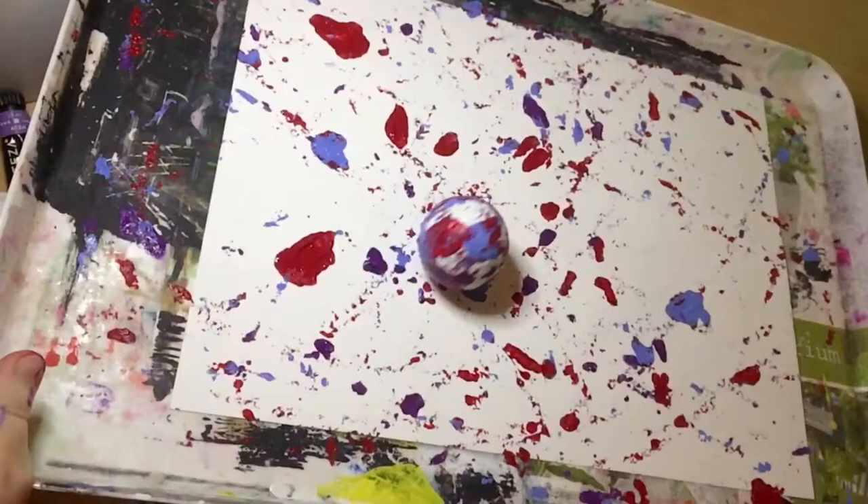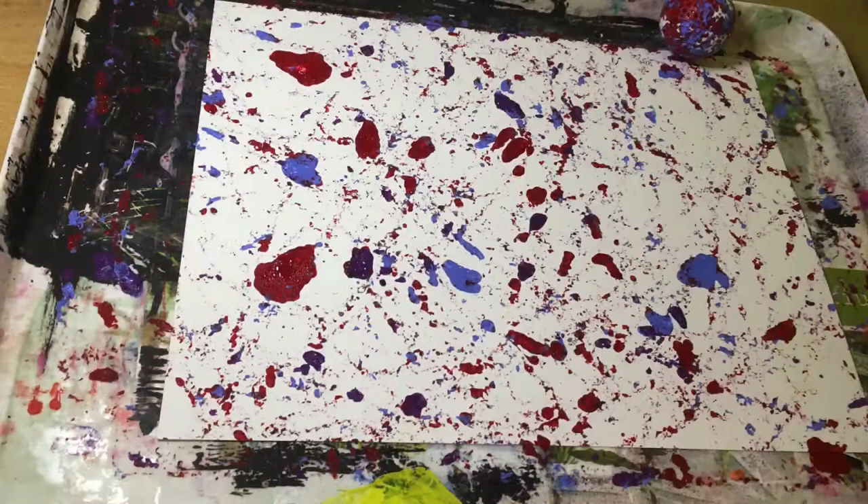Come see what it looks like now it's finished. Just look at that effect it achieved!